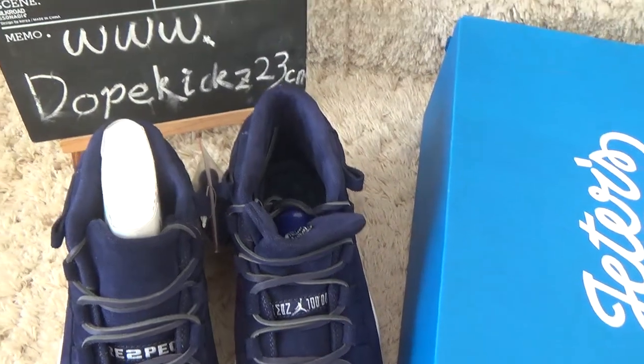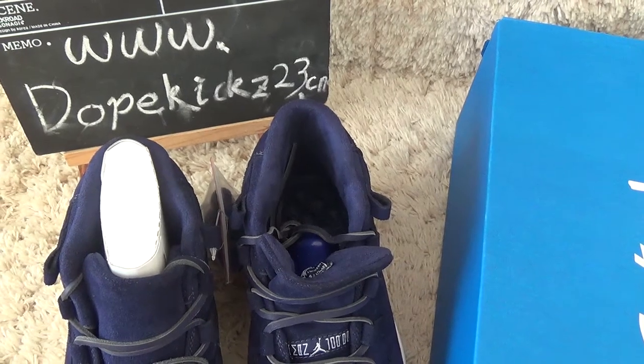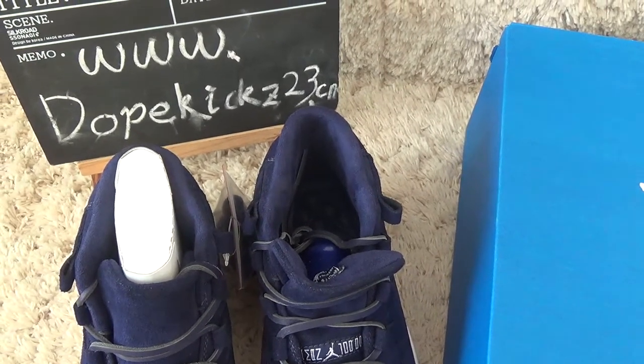Welcome to our website for more pictures and more sneakers. Thank you, bye.